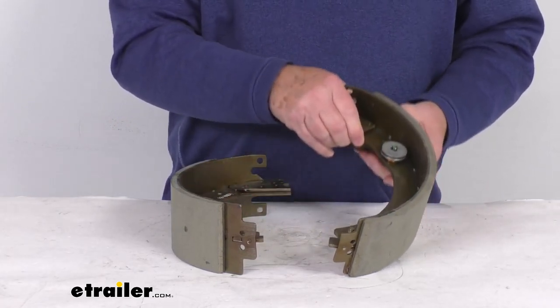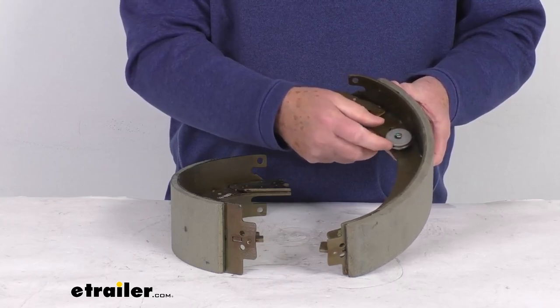These are self-adjusting, and the way you can tell that is it will have this wheel here that the adjustment cable will go around.